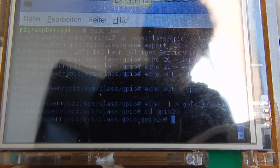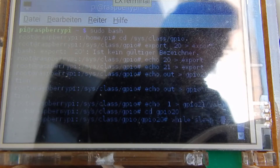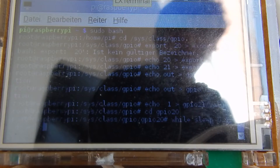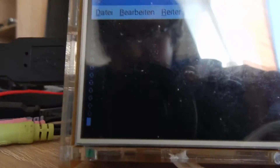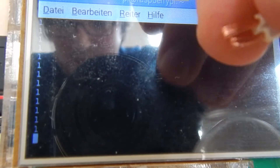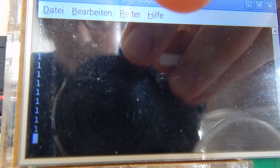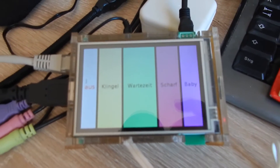I can read out the value of GPIO 20, which is an input pin. Running a loop — while sleep 0.1, do echo the cat value, done — what we have here is a 0. When I connect the cables to each other, I get a 1, and when someone disrupts this connection, I can start the alarm.